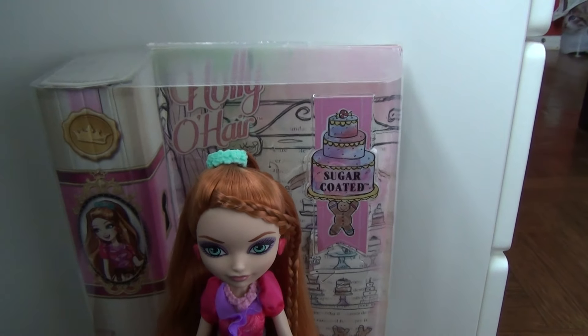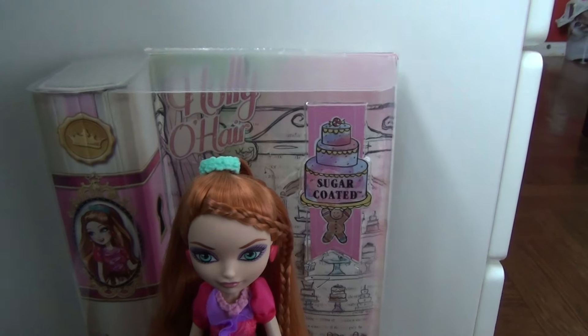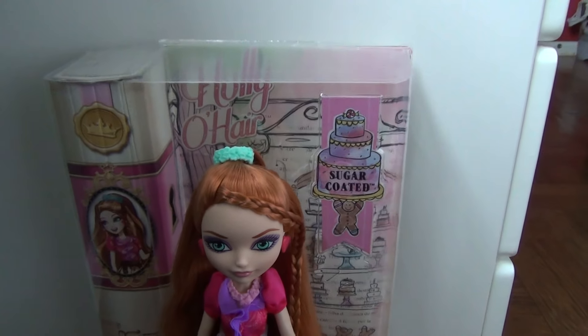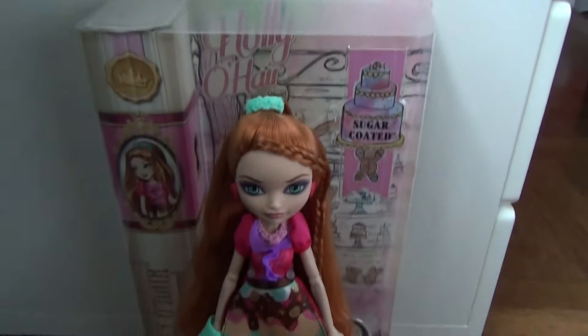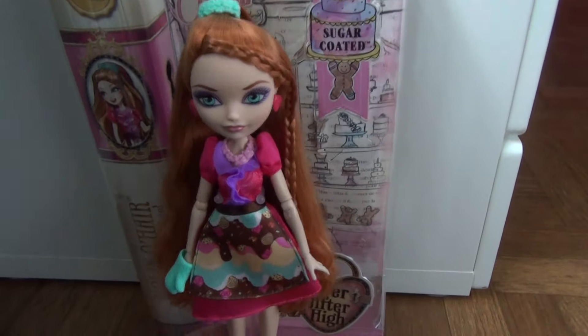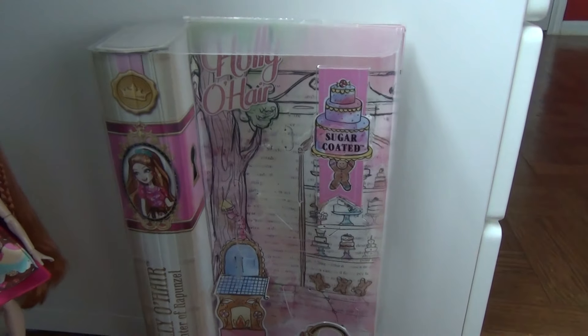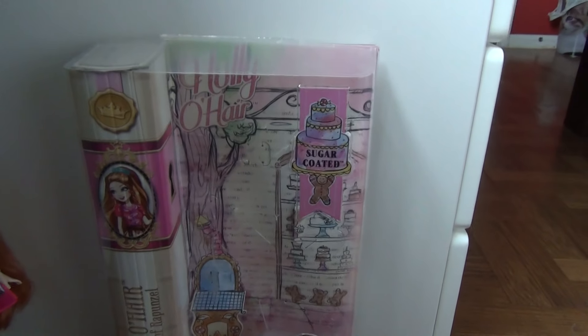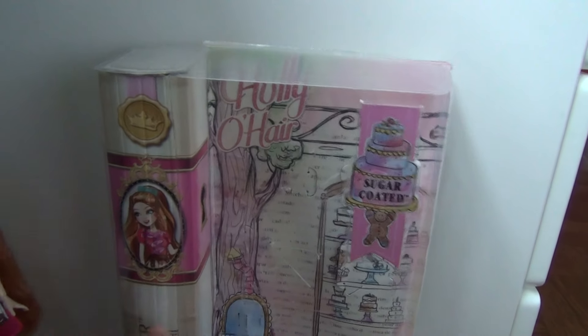I'm very excited about this Holly because I actually like her. This is barely my second Holly, although I might be getting another one very, very soon — stay tuned. She does come with a gold stand and a gold brush. Let me just go to her packaging. It's very similar to — actually the same as Cedar's packaging, except it's Holly colored.